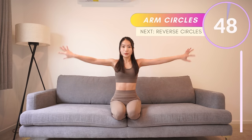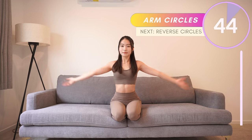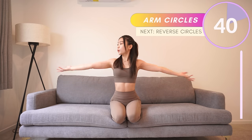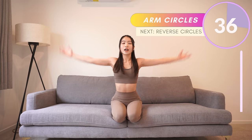Okay, for the next one, extend your arms to the side and draw little circles with your hands. Twist more of your arms to draw a full circle, and keep your arms up to your shoulders level.